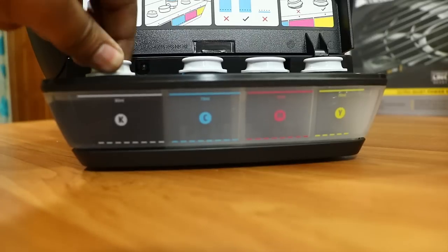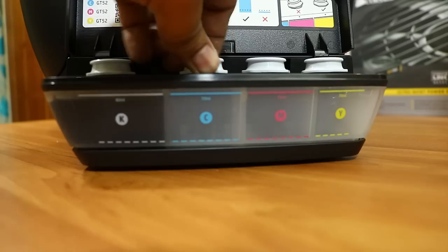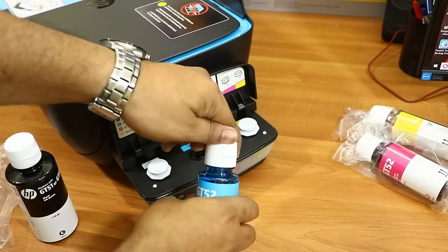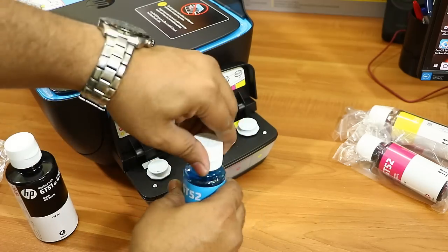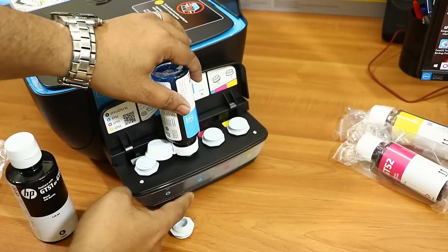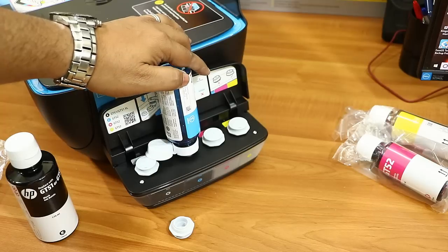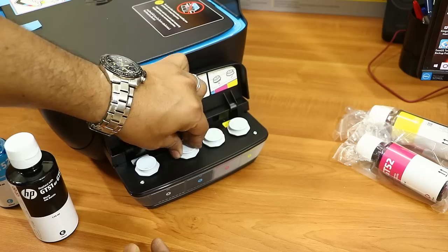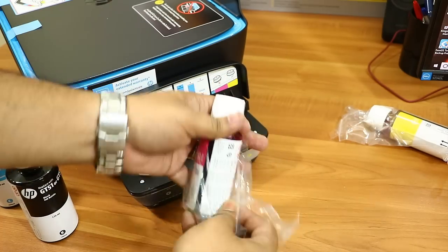Then move to the next step: filling the different colors — cyan, magenta, and yellow. Open the tank cover, open the color bottle sticker, and put it in the slot; the color will start flowing automatically. Follow the same steps for all three color bottles. I'll skip ahead to when all the colors are filled.